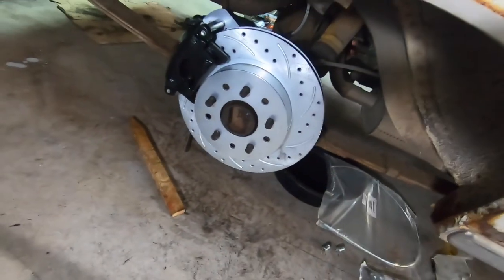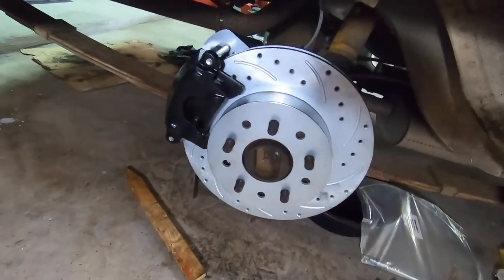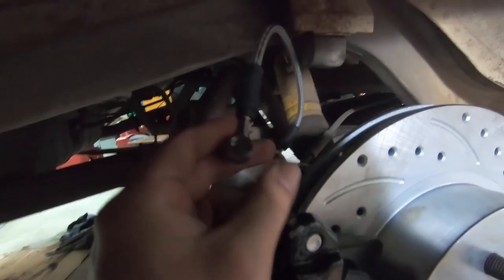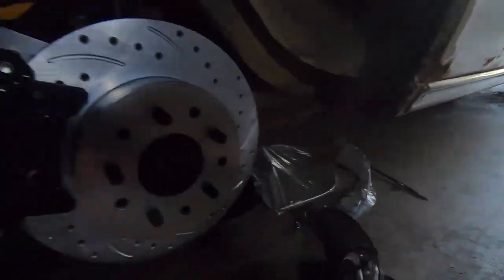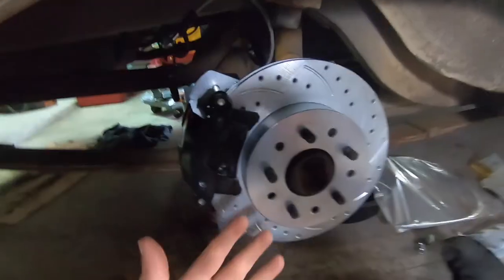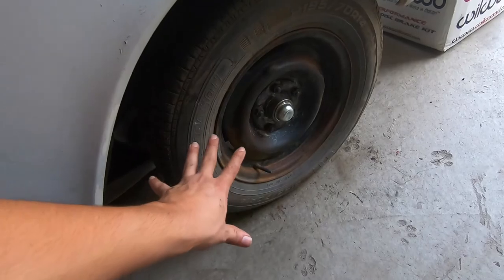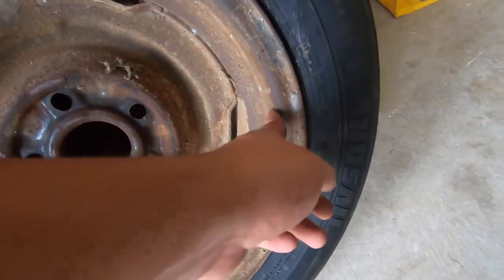We have the caliper, the rotor, and the brackets all mounted — minus the line going to the caliper. Interestingly, they use a banjo fitting on this one. Unfortunately, we test-fitted the wheel and this setup does not work with 14-inch wheels. We knew we'd have to change the wheels, but we didn't know if we could keep the 14-inch setup or go up to 15-inch. This 14 is really close to that caliper and it doesn't spin freely.